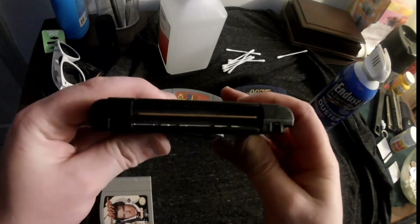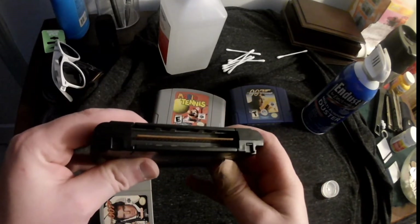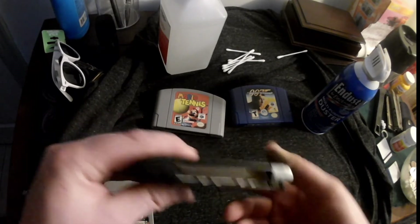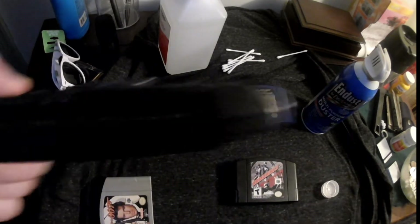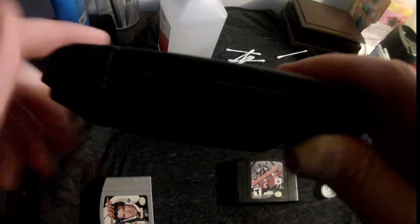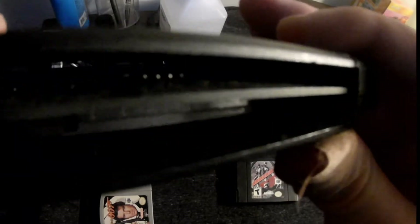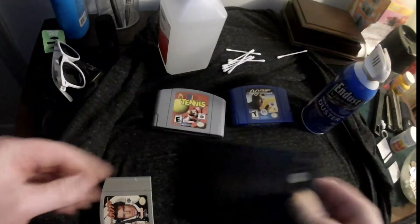This is the dust cover that helps protect the rest of the thing from dust. This is my non-functional GameShark, and you can see it has no dust cover — so I'm pretty sure that's why it's non-functional.